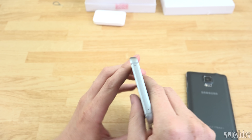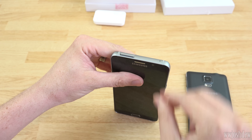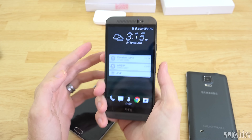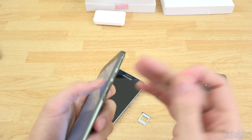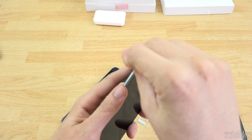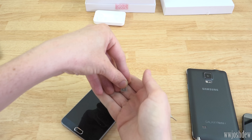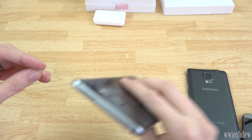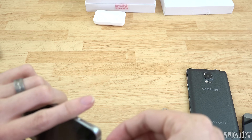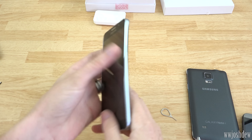Looks like you got your SIM slot right there. Let me go ahead and retire the M9 for the moment - let's turn it off. This side's the SD card slot, so this one does have an SD card, and I have a pretty big one in there. This side is the SIM card. There is my T-Mobile SIM card. Let's go ahead and take that out and put it into our Note 5 inside the tray. Let's go ahead and slide it in.